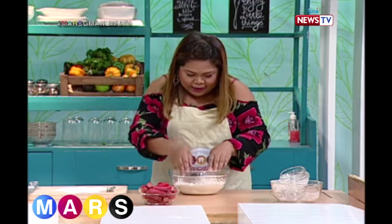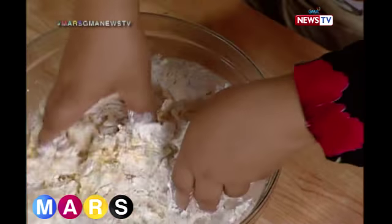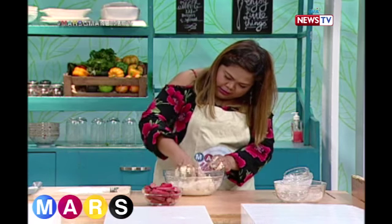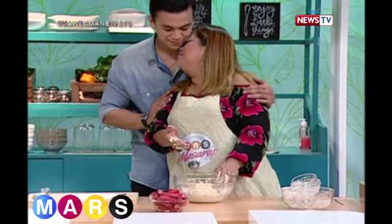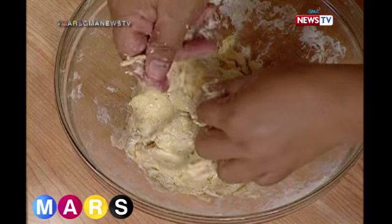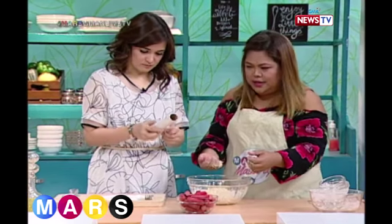Of course, you need clean hands because we're going to knead this by hand — mamasahin. Knead it well. After kneading, we need to wrap the dough and put it on a floured surface. Then place it in the fridge for one hour — not the freezer, just the ref.